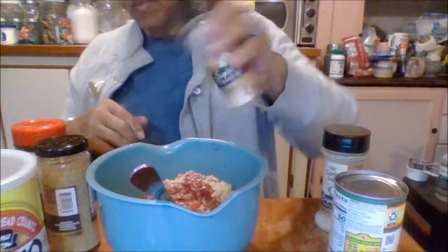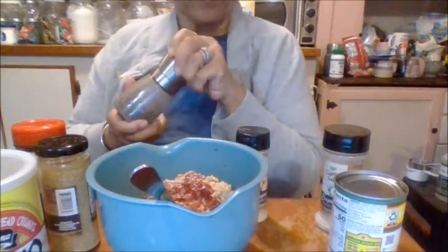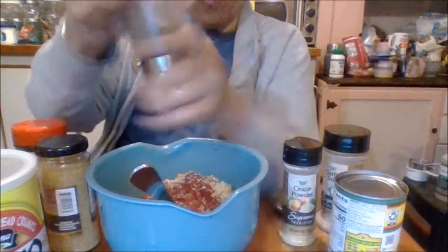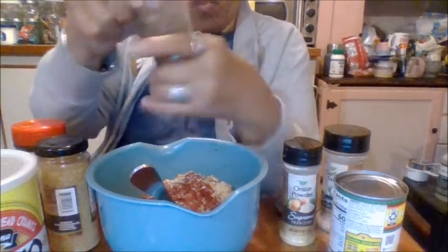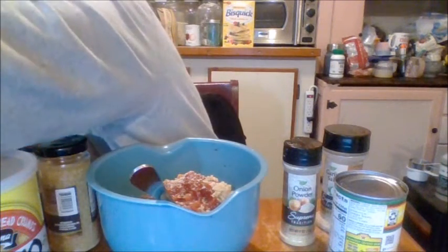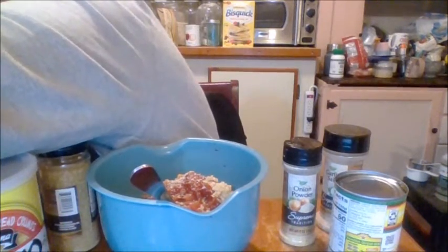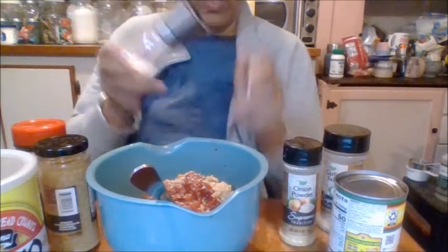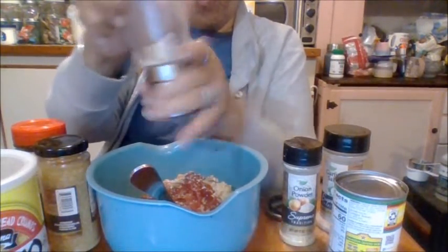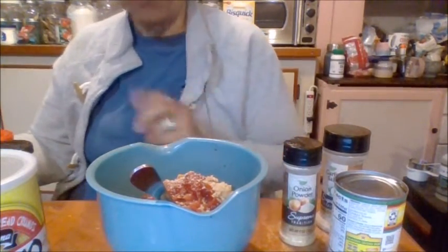Okay, now some pepper — and some salt, I filled this up. All right, now all that's done. Oh, I need an egg — I've got to crack an egg, crack the eggs.